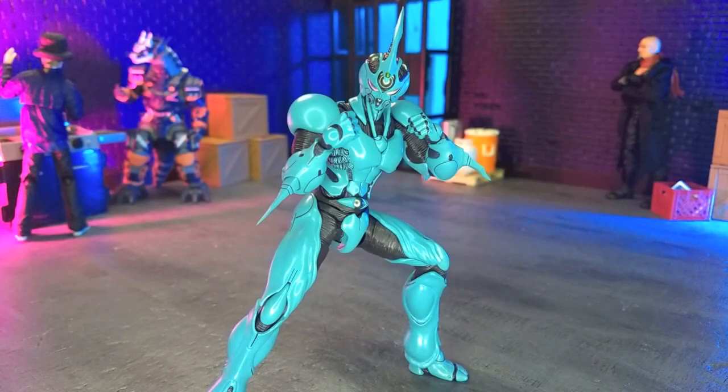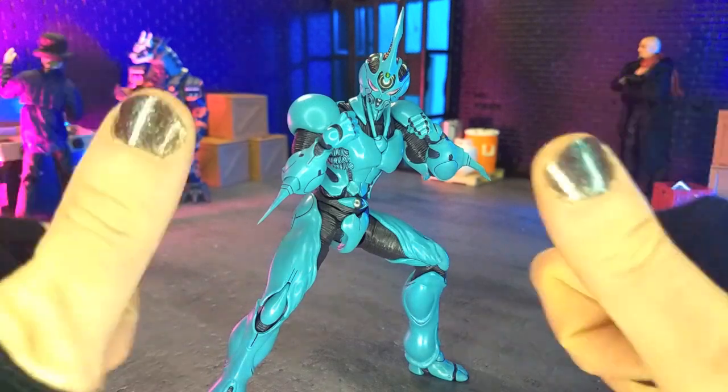Good evening, Humans. Transformers Moth here. And tonight we're taking a look at the Guyver One Ultimate Edition figure from Figma. Let's do this.